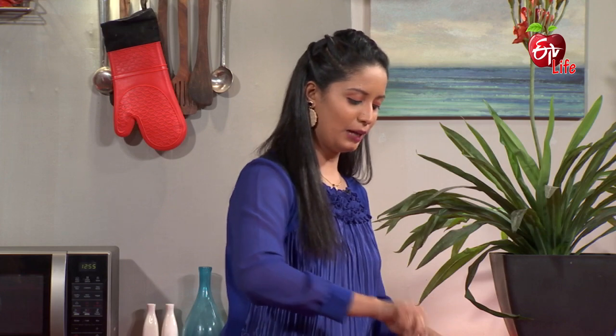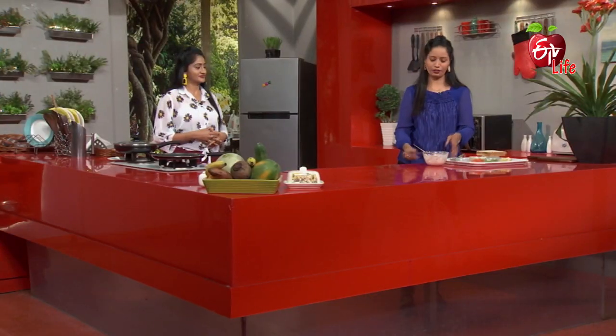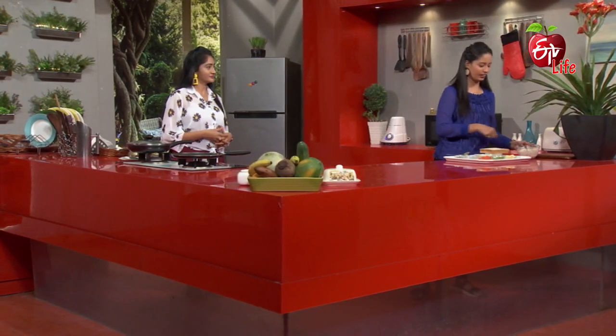You can add jam, peanut butter, and add a type of paste. We will add a little bit of this. Then we cut the sides of the bread. Let's just cook.